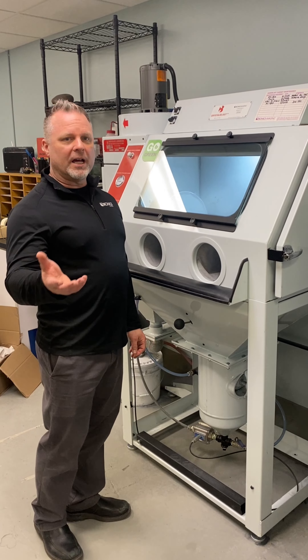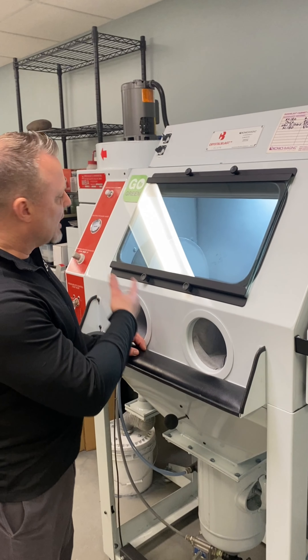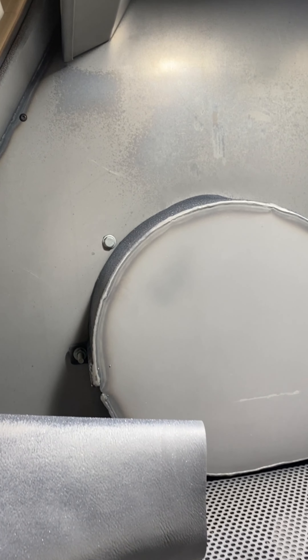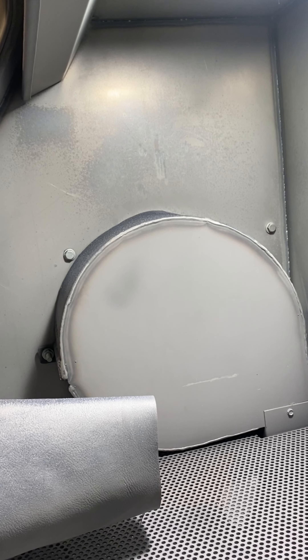A key feature with our Crystal Blast Elite 3.0 is our patented 240 cyclone separator. Our cyclone separator will separate abrasive up to 240 mesh. While you're sandblasting, the abrasive will circulate around inside the separator and allow only particles finer than 240 mesh into the filter. The good media that you want to continue using, coarser than 240 mesh, stays inside the cabinet so that you can blast your parts.